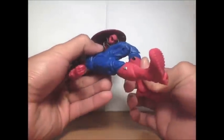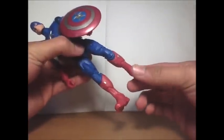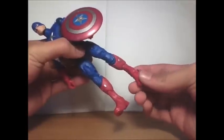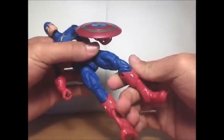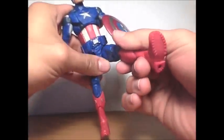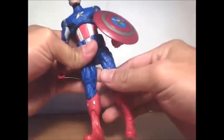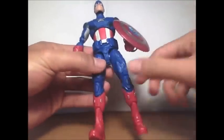The articulation: it's double-jointed at the knee, and then you've got up and down at the ankle pivot, but the ankle does not go side to side. The thigh goes side to side, and the leg goes forward and back and side to side pretty well.